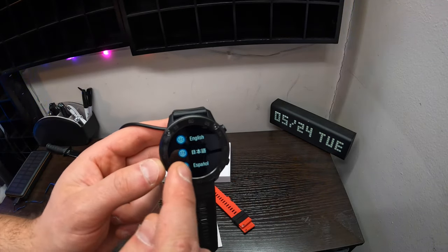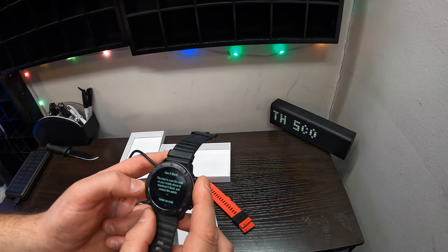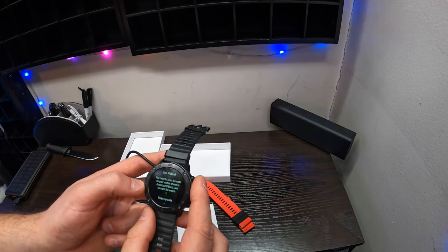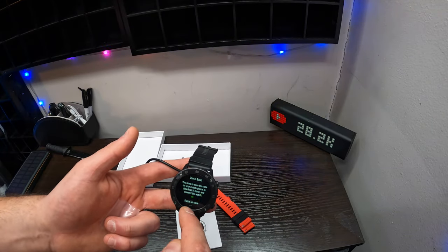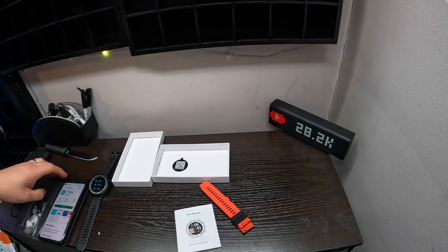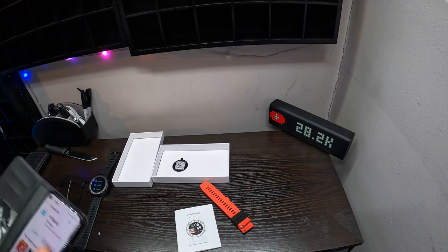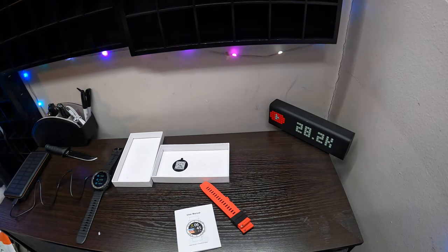So now we go through the motions and we select — it's a touch screen. So use H-band. You need to scan the code on your mobile phone to download the H-band and connect the X5. Swipe up on your watch to get the code. Don't let anyone see that code. Once you scan the code, it's going to bring up their app. Download and install their app so you can connect this watch with the app they provide.